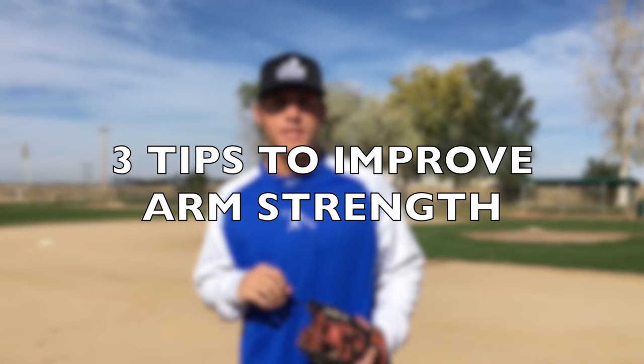Hey guys, what's going on? It's Coach Justin with Ultimate Baseball Training, and in today's video, I want to share with you three of my top tips to help improve your arm strength.